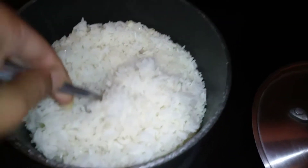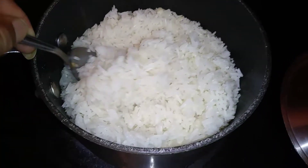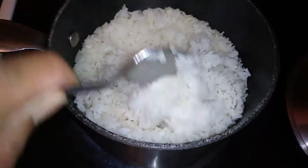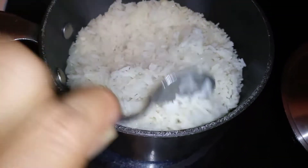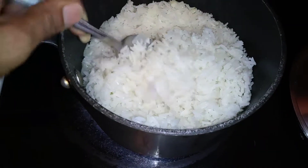Go ahead and check this out — it looks beautiful. Our garlic and onion has infused the rice. A lot of people are wondering why I fry the rice with the garlic and onion the way I do with the oil or butter.